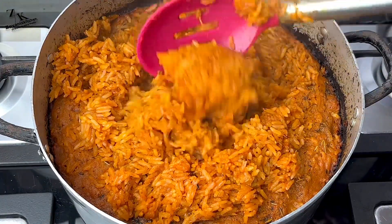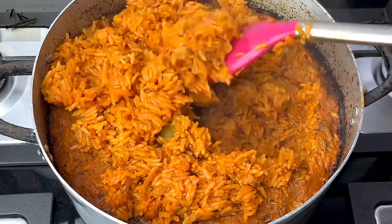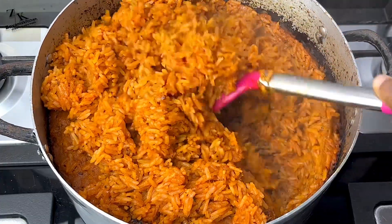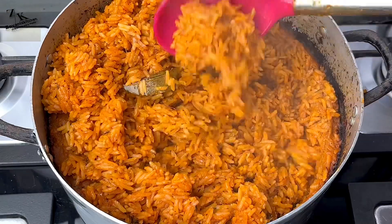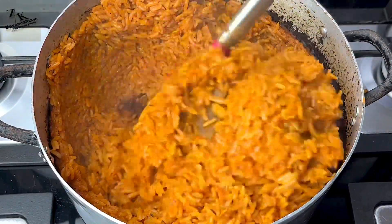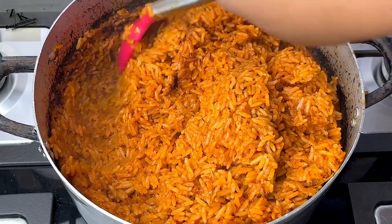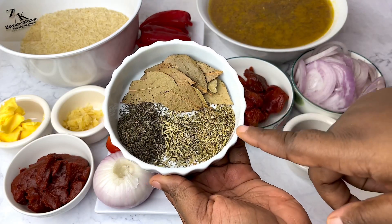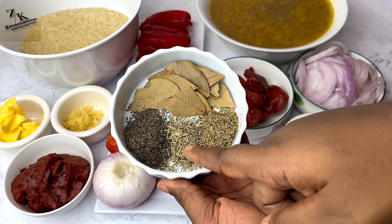Hi everyone, my name is Oenye and welcome back to my kitchen. I know it's been a minute, I apologize for being away for so long. Let me welcome you back with this Nigerian smoky patty jollof rice.